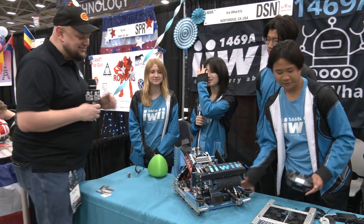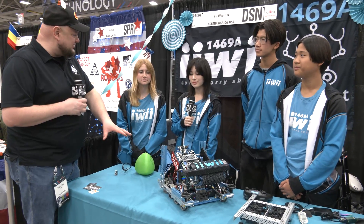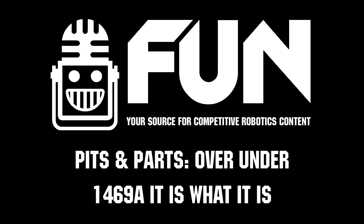1469A, congratulations on a great season — we can't wait to see how you do here at VEX Worlds. This was a great explanation and breakdown, so thank you so much for telling us more about your team and your robot. Good luck the rest of the way at VEX Worlds!